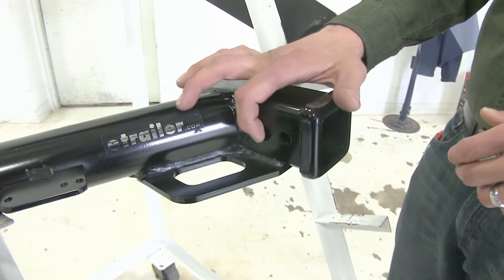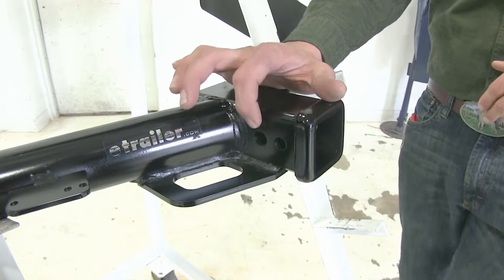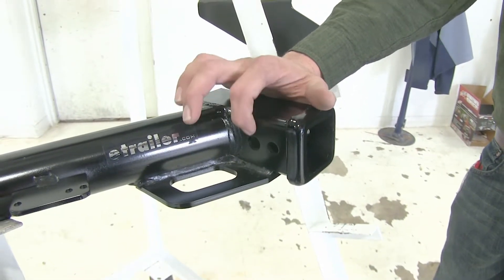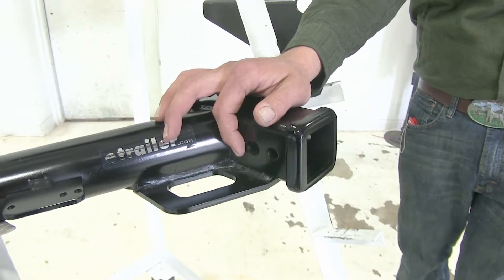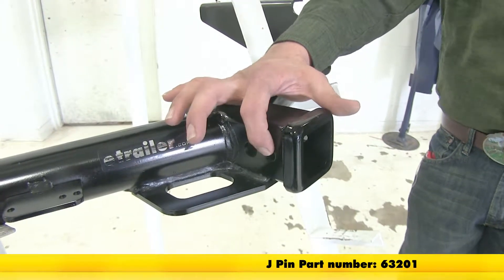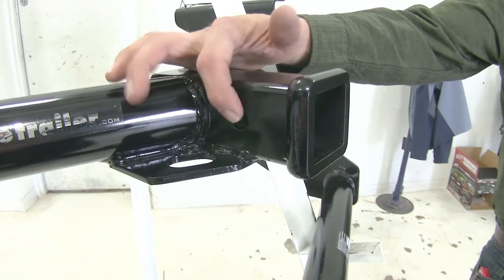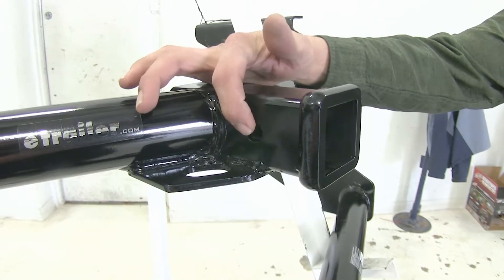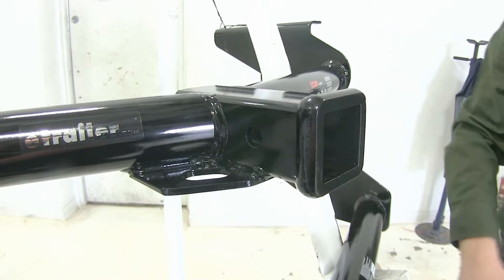There are also going to be differences in the holes you'll see in the side of the receiver tube. On our DrawTite, the one closest to the front of the vehicle is the only one we'll use to secure items — it's going to be 5/8 of an inch in diameter, with more than enough room for any anti-rattle device. The smaller hole closer to the rear is only for use with the J-Pin stabilization system. With our Curt, we're going to have just a single pinhole, and just like the DrawTite's 5/8 pinhole, there's adequate room for anything we might want to use to secure our items.